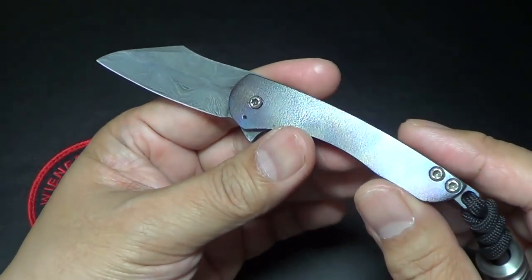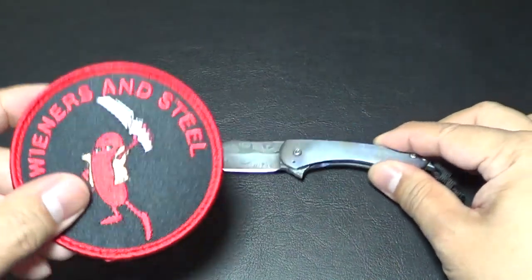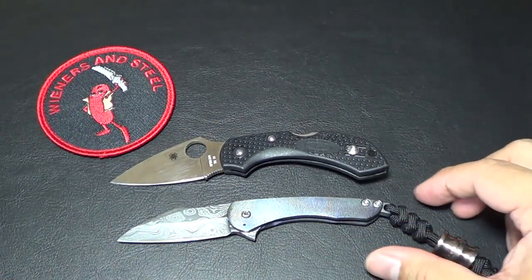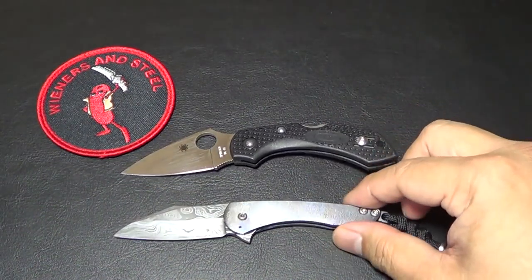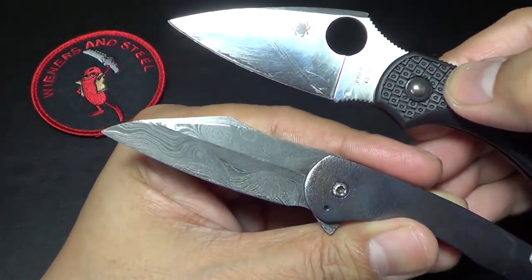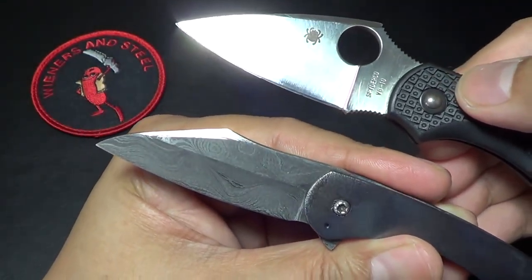It is a smaller knife. I think the overall length is a little over five inches. The blade length is a little over two and a half, so it's a very tiny blade. Here's my Spyderco Dragonfly 2 for comparison — it's about the same size. Although it's about the same size, the cutting edge on the Cricket is a little bit longer than the Dragonfly 2.